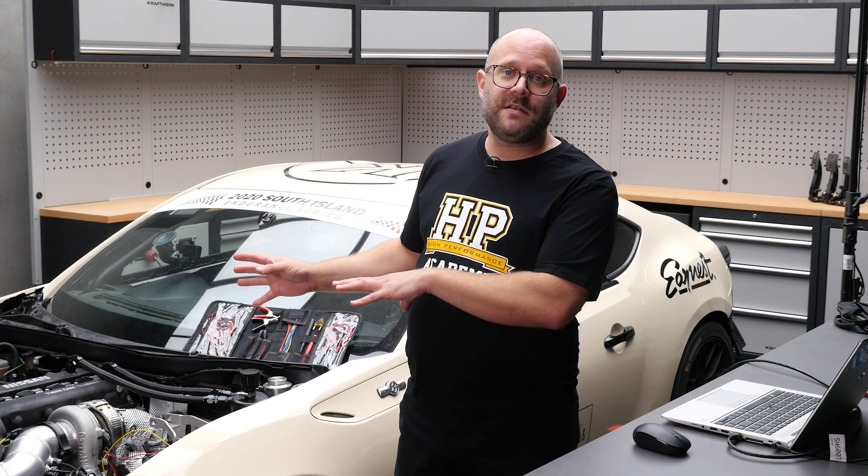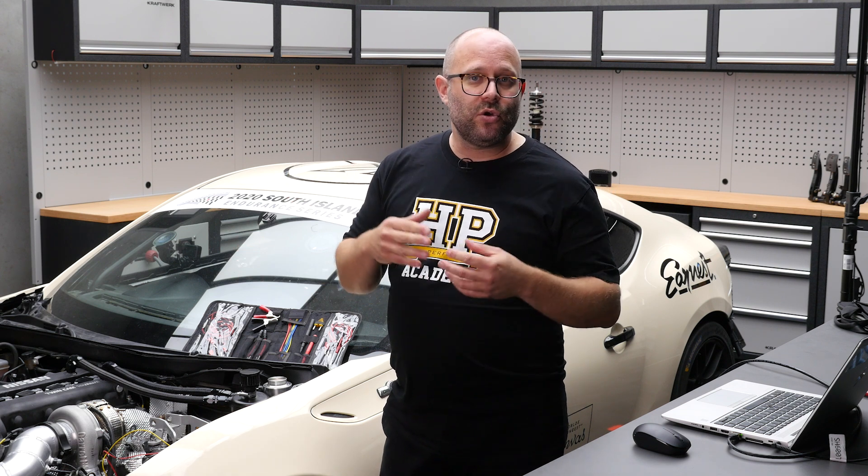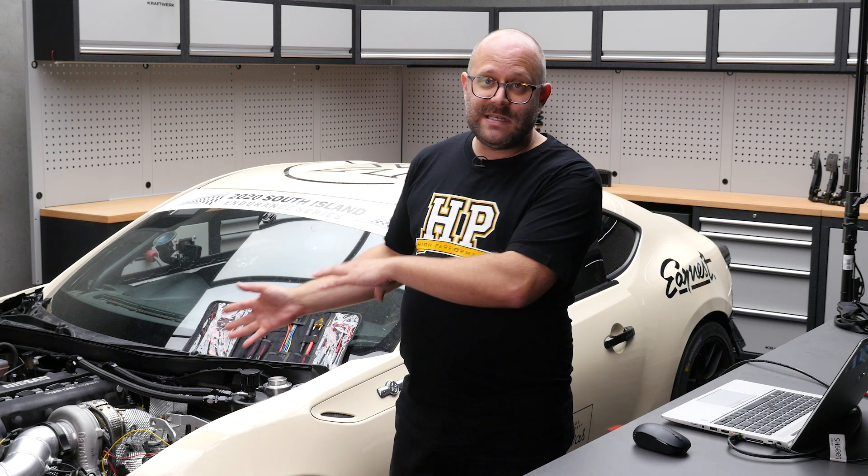So the way we're getting around that, because I need to make sure that the calibration of everything is correct, is I'm using a potentiometer to fake that sensor.